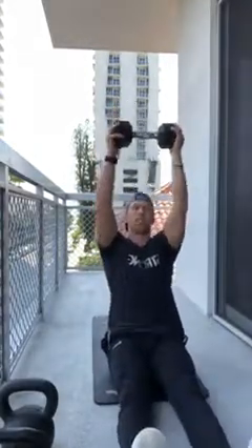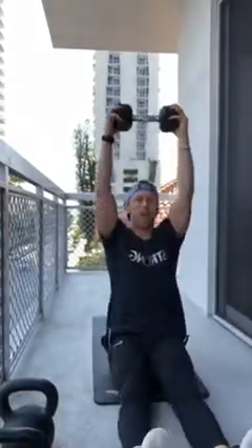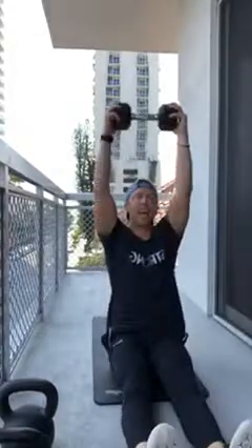Give yourself about 20 seconds rest, then right back into it. Round two of the core circuit — going back to bodyweight or dumbbell straight-leg sit-ups. To make it harder, hold the dumbbell above your chest. Ten sit-ups, nice and slow coming back down. I hope you're not wearing yourself out yet because I can promise you it's gonna get a heck of a lot harder.